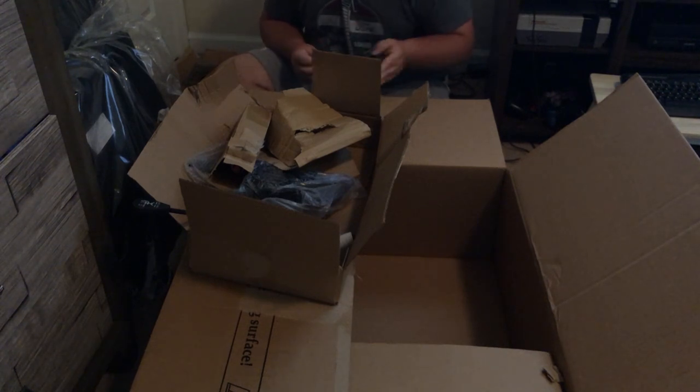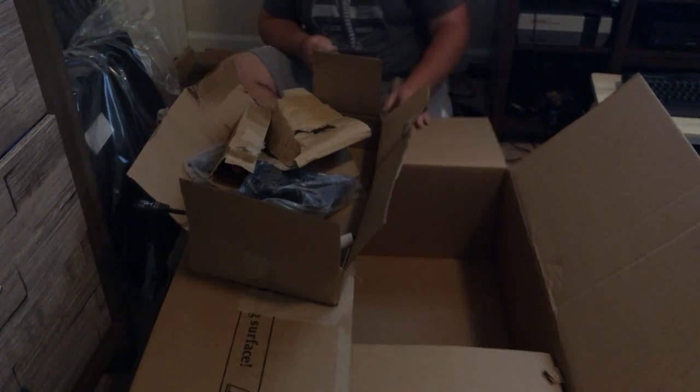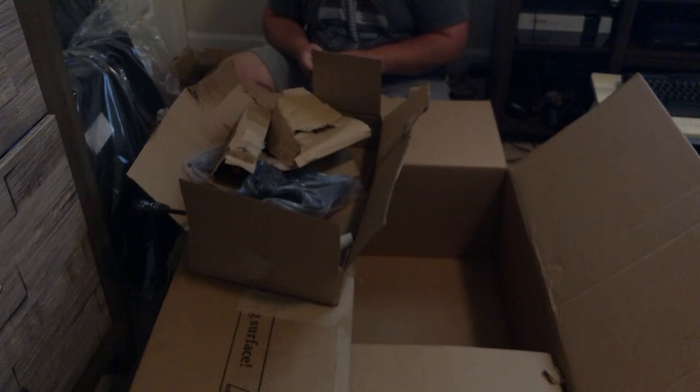Alright, so what I'm going to do now is move everything into the office. I'm going to take all the parts individually in there because I didn't want to bring the big box in and clutter it up. I'll clear out the metal chair and bring the tripod in there so we can assemble the seat.